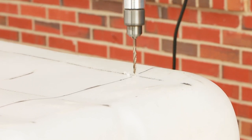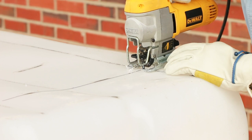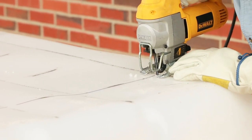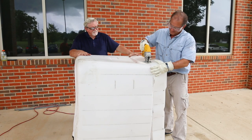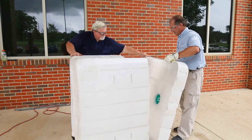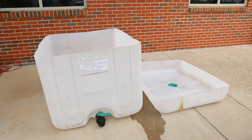Drill a 1/4 inch starter hole on the line and use the saber saw or reciprocating saw to cut along the line. It is helpful to cut along the sides first and save the corners for last — this makes it easier to handle the container. Now you have two pieces that comprise 1/4 and 3/4 of the original container. Use the smaller portion to grow the plants and the larger portion to house the fish.